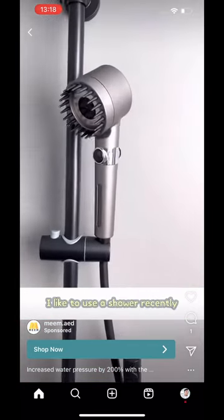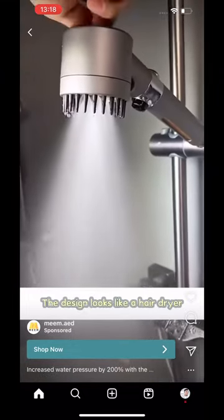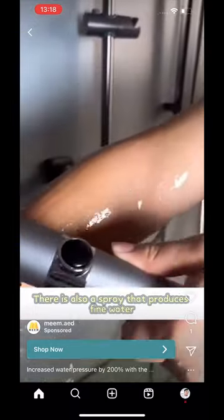I like to use this shower recently. Its one-button water stop switch is very convenient. The design looks like a hair dryer. The soft silicone massage brush can be used for bathing and hair washing. There is also a spray that...